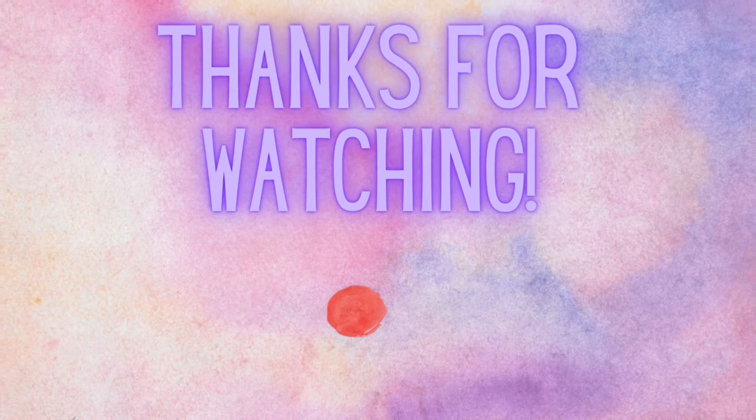Thank you so much for being here and watching and supporting my channel. Please smash all of the buttons. I hope you're having a fantastic week, and I will see y'all back here soon with another video. Bye!